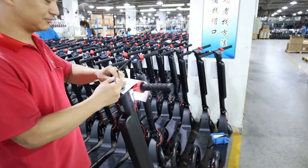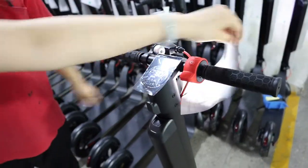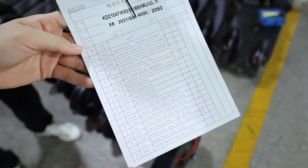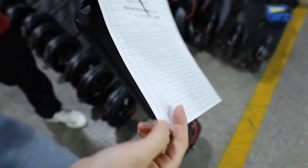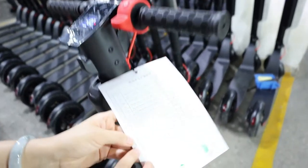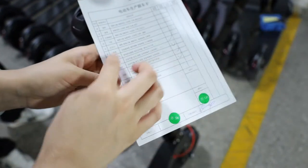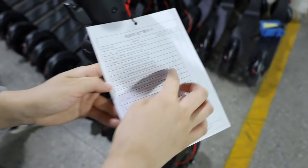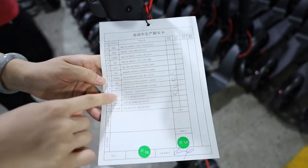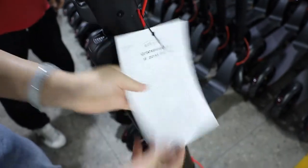Once that's okay, they will proceed with the full QC inspection. With each model we have a card attached to the scooter. There are 32 parts to inspect. If there is no problem with a part, our QC will sign it off. This confirms whether each part is okay or not okay.